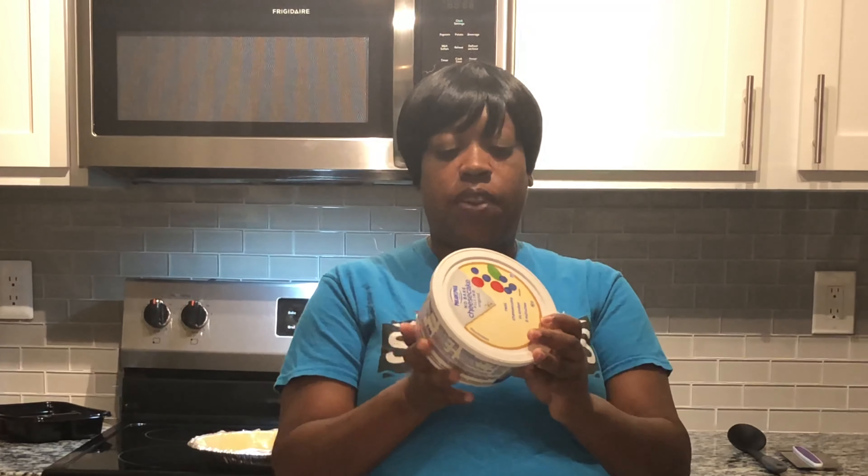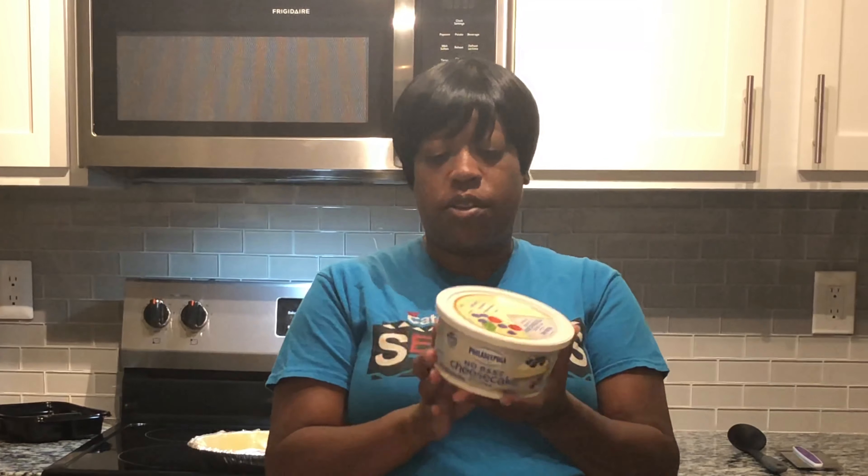With this Philadelphia No-Bake Cheesecake, the only thing you have to do is read the directions on the back. We are going to get our favorite type of crust that we like with cheesecake — whatever type of crust you have — and we are going to go ahead and get started.